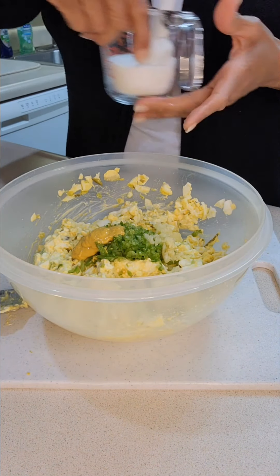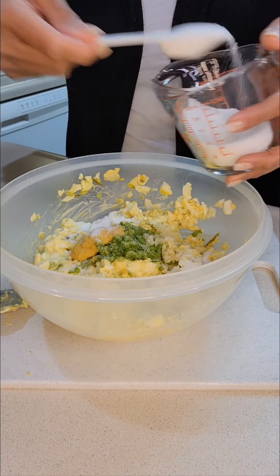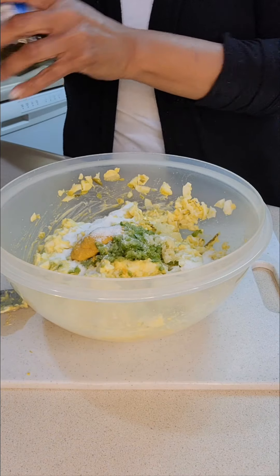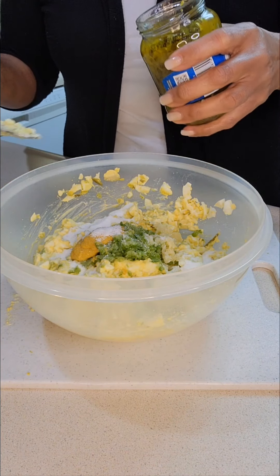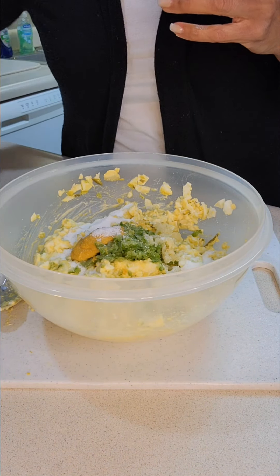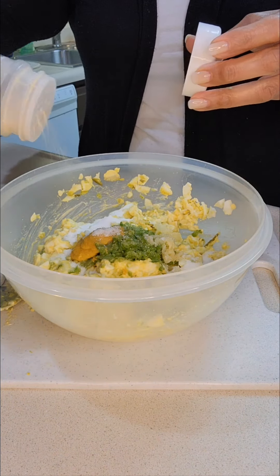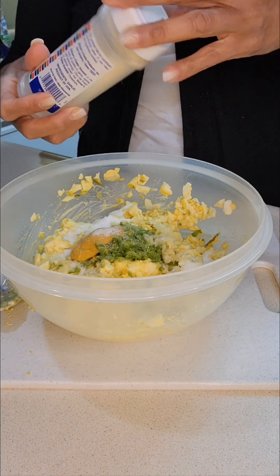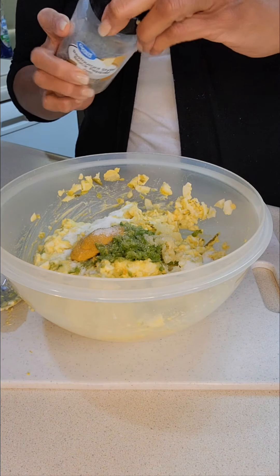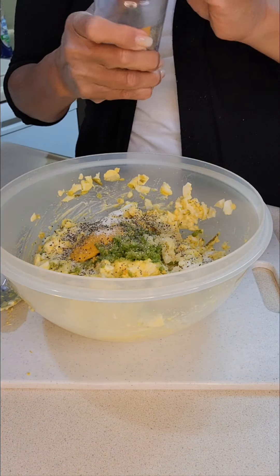I'm going to go ahead and add two tablespoons of sugar. I'll hold off on more relish until I taste it. I'm also going to sprinkle in just a little bit of garlic powder, even on top of the minced garlic, and then sprinkle in some black pepper — about a teaspoon.